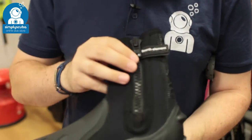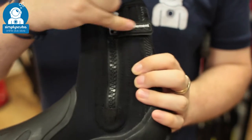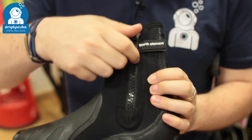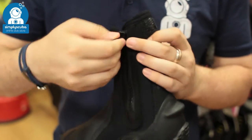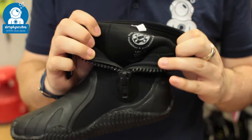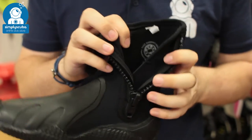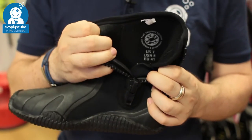Getting them on and off is very easy. You have a zipper that goes all the way down the length of the boot, held up by this little velcro tab, so it's not going to undo if you don't want it to. Undo that and undo the zipper — it gives you a nice, really big opening to get into the boot, with no bellows, just a really big opening.